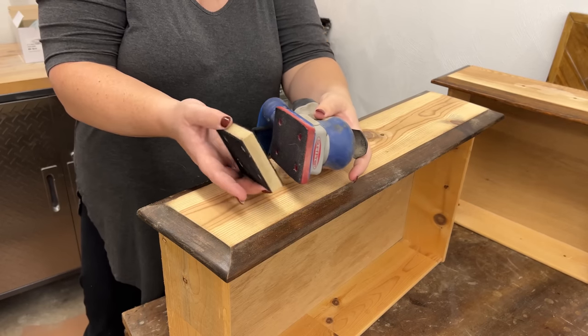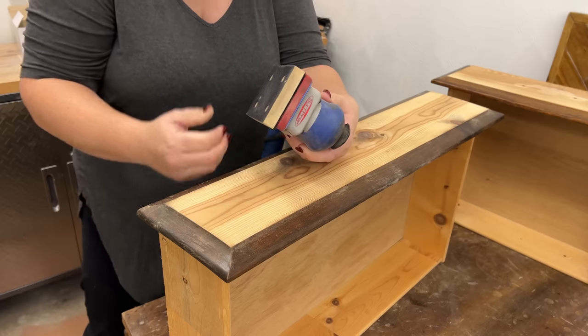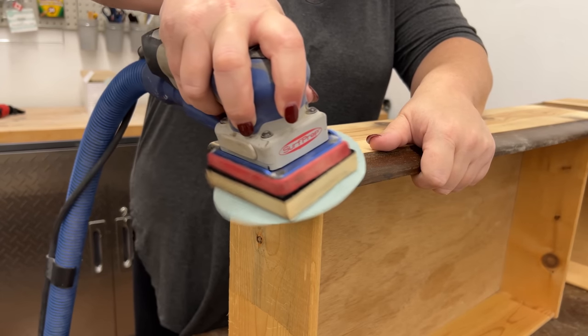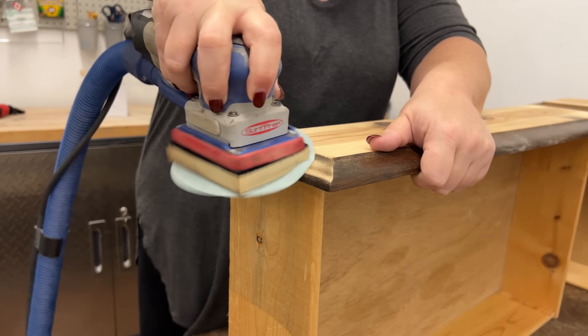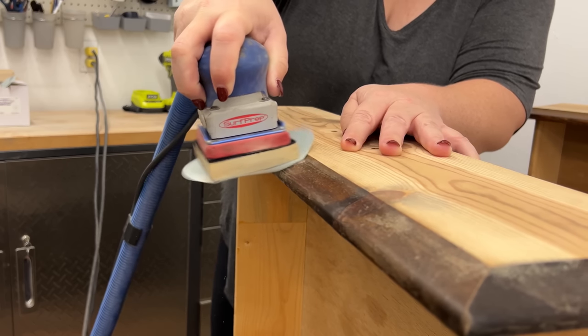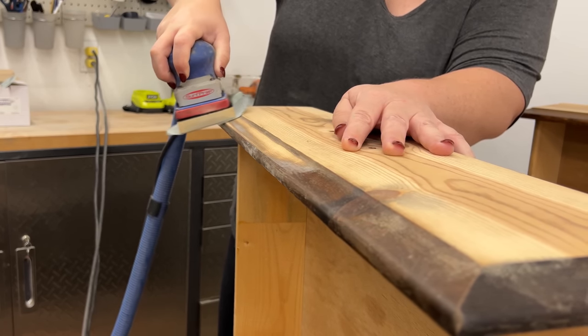Once I had all of the large flat surfaces back to bare pine, I switched out to my 3x4 detail sander and some foam to strip all of those routered curved edges. Getting all of this sanded and that dark stain removed took me a little over two hours, so this definitely wasn't a fast flip.